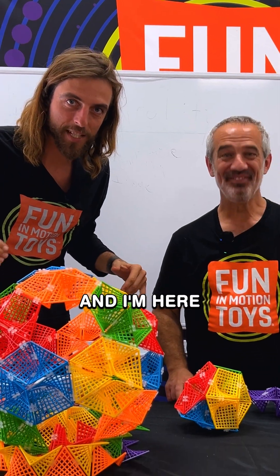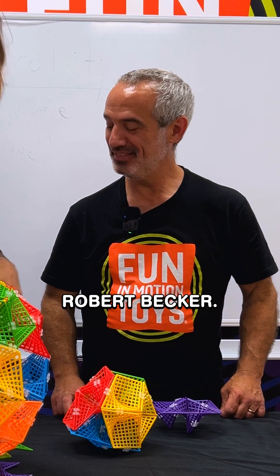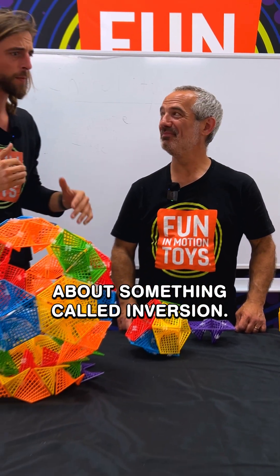Hey everybody, I'm JT here with Fun In Motion Toys, and I am here with the inventor of Hyper Tiles, Robert Becker, and he's going to tell us all about something called inversion.